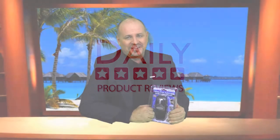Hello, my name is Brandon Shepherd and today I'm going to be reviewing another product on behalf of Daily Products Review. Today I'm going to be reviewing the handy can opener.